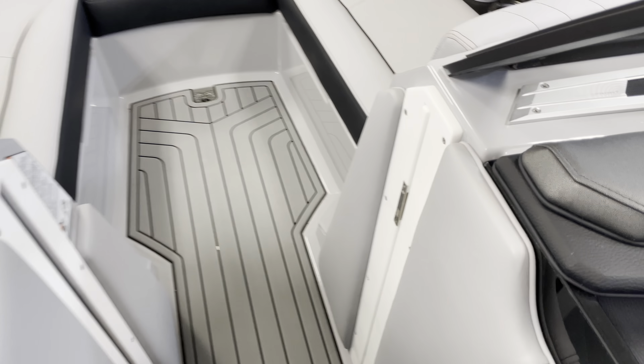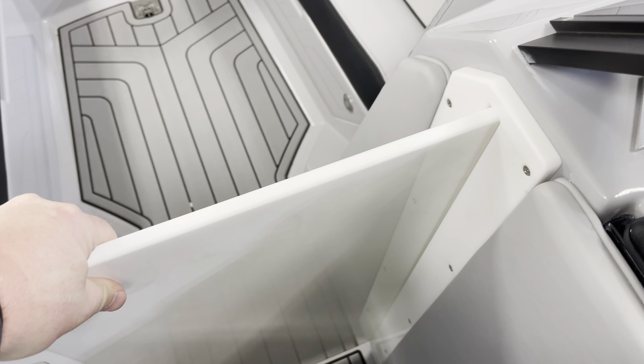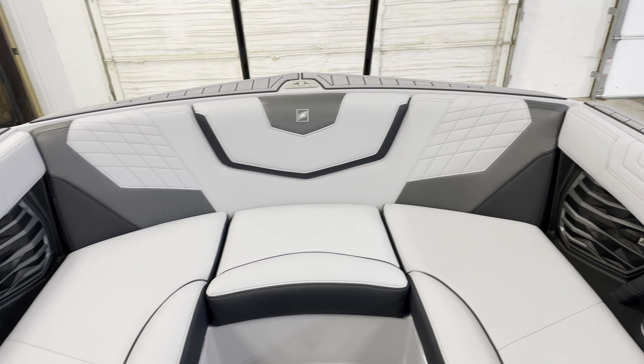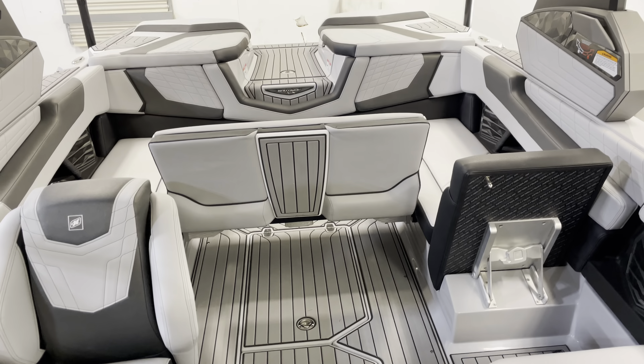This boat has the optional air dam door that slides out for those chilly mornings, along with a heater. There's a nice big bow area, and moving back through the rest of the boat you'll find everything you need.